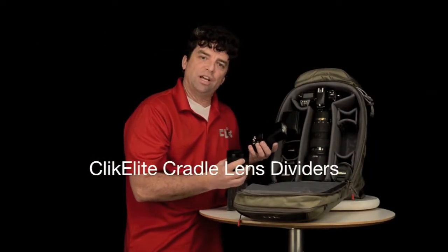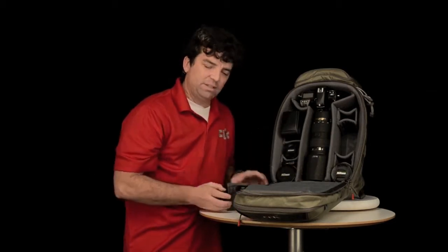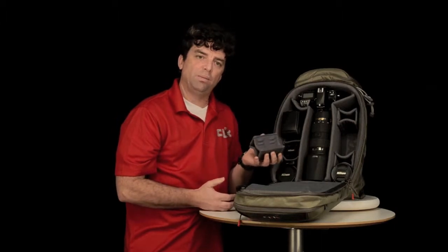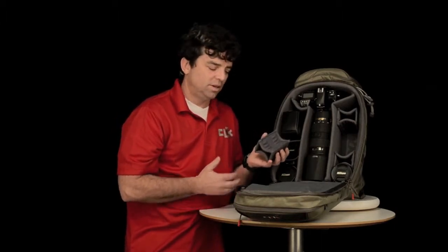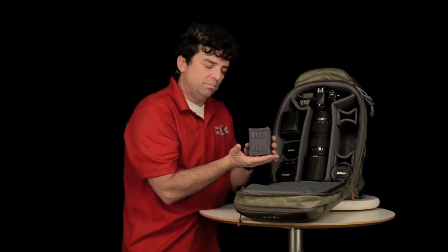Camera gear comes in a variety of shapes. At Click Elite, we have developed a system to help with this variety of shapes — it is called our cradle lens dividers. Our cradle lens dividers began with an EVA molded piece of foam.